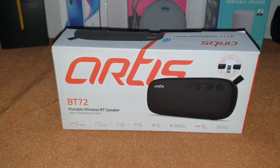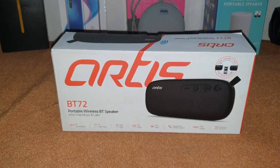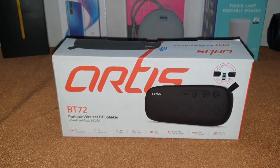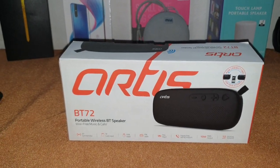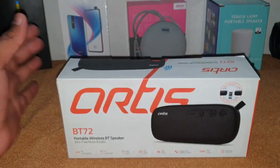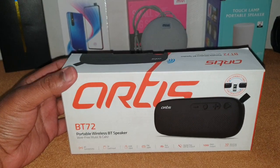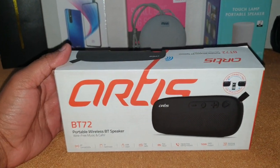Hi guys, I'm back with another video and today we're going to do the review of the Artis BT72. It's a portable wireless Bluetooth speaker. I got this from Amazon for about 1200 rupees.